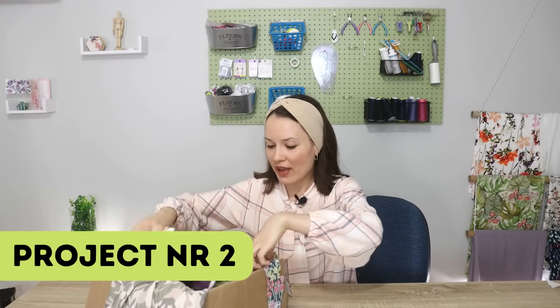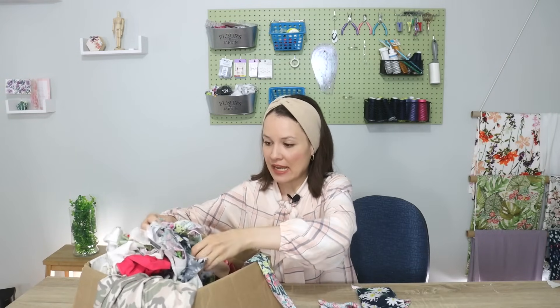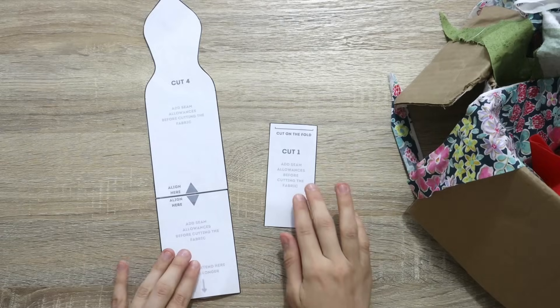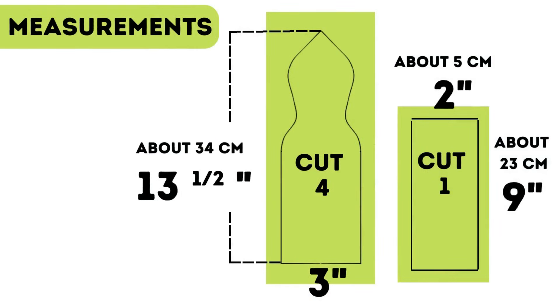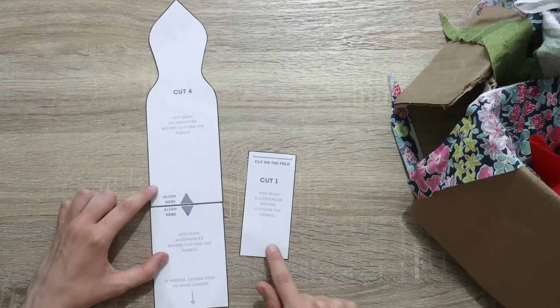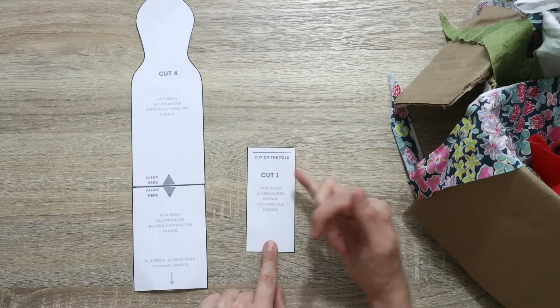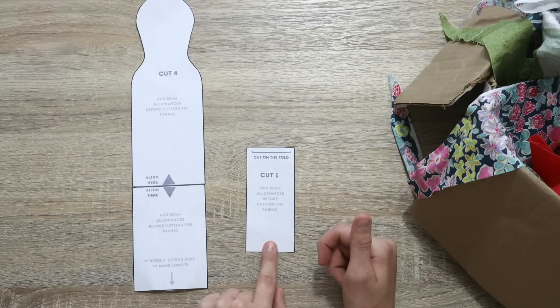Now let's make a similar one with a fabric that has no stretch. I'm going to choose some really pretty fabric scraps. I do have a pattern for this project — if you are a member of this channel, you can find this pattern in the templates folder as part of your membership. If you are not a member, you can see the measurements right now on your screen and make your own. I will need to cut out four pieces adding a quarter of an inch seam allowance all around, and one piece on a fold.